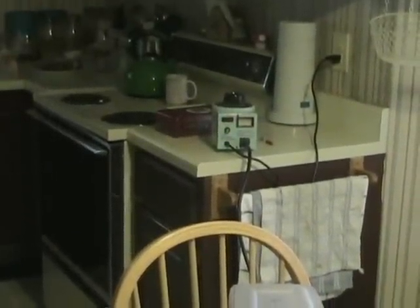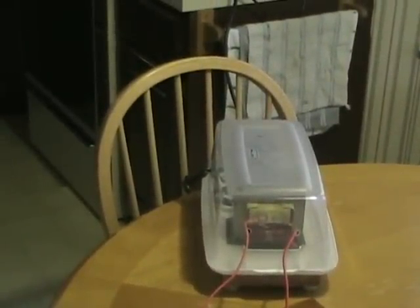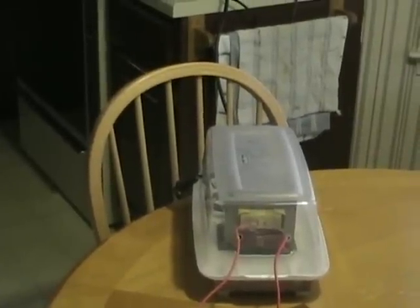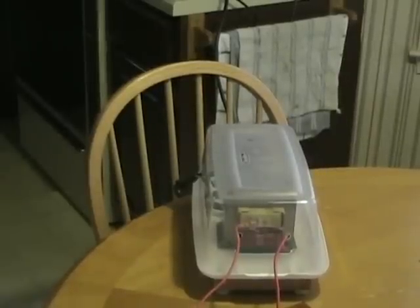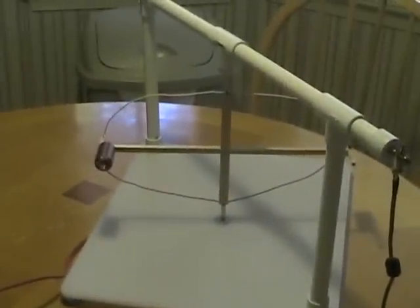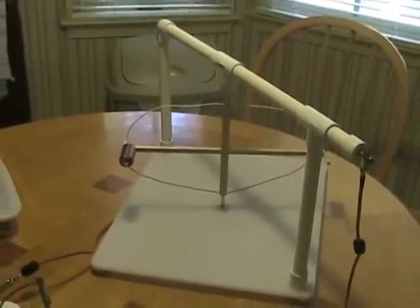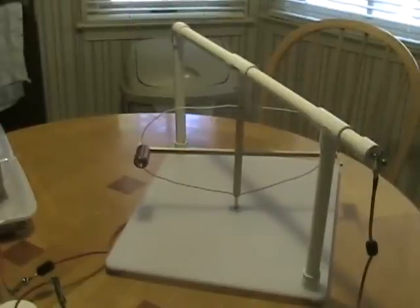Everything is controlled by the variac you see on the counter over there. The variac will be set to normal household current, 110 volts, and the microwave transformer setting will be on its lowest setting. Frankly, I don't know the exact voltage output with the dimmer switch at the lowest setting, but it's well below 2,000 volts, which means after being multiplied the thruster is being powered by no more than 8,000 volts DC — which according to most of the literature is too little to actually make them operate. But as you'll see, we should get some movement, although very slow.